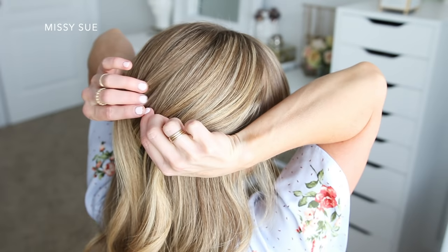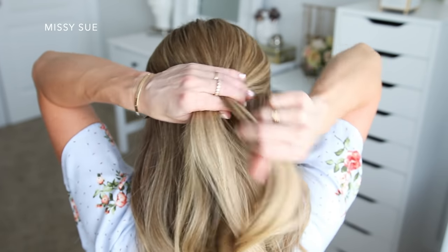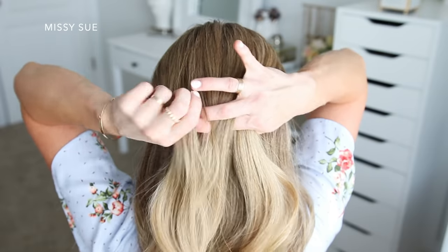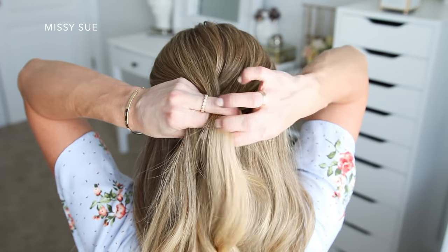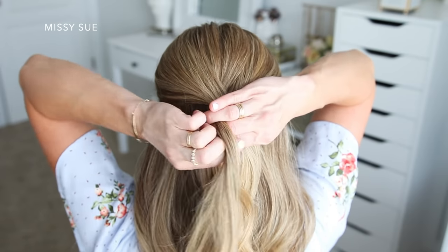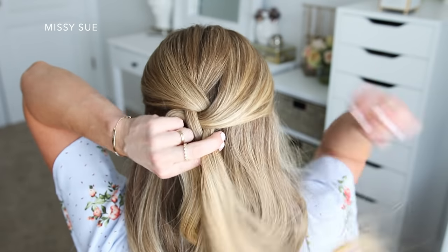Then I'm going to divide the section into three smaller pieces and braid the hair into a regular three strand braid. So I'm crossing the side strands over the middle strand, alternating between the left and right side strands until it reaches the bottom of the section.